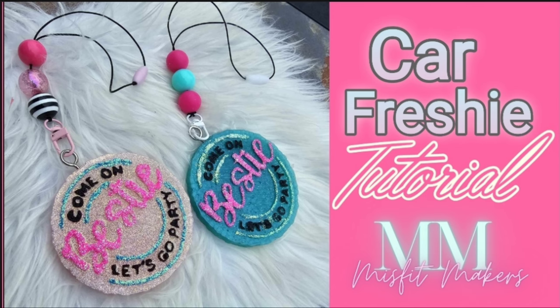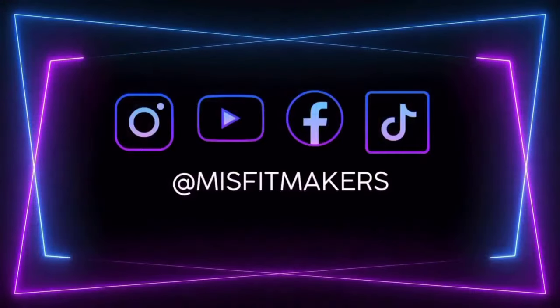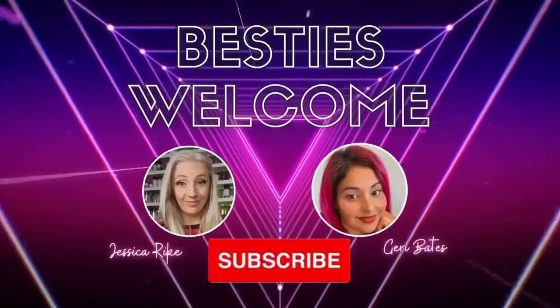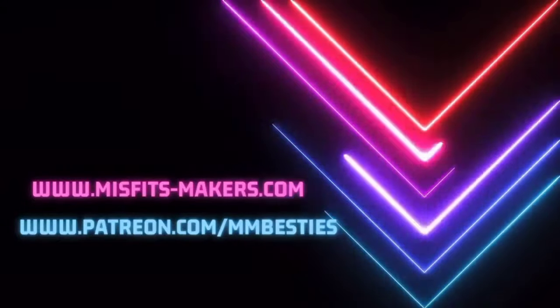Make sure you hit that like and subscribe button. We upload twice a week, every Wednesday and Saturday, and that's the way to get notified. Also, check out our free Facebook group, Misfit Makers, and if you want to grow your business, check out our mentorship group, Misfit Makers Besties.